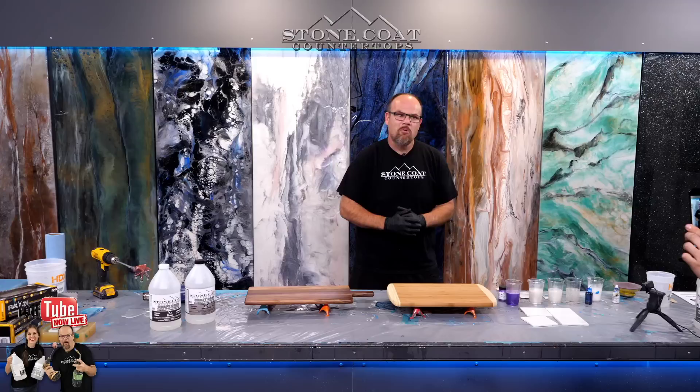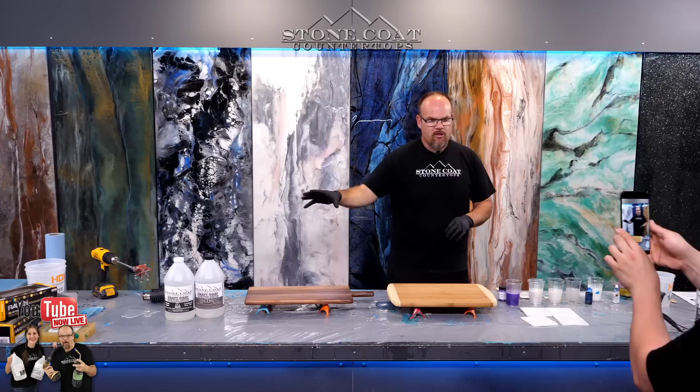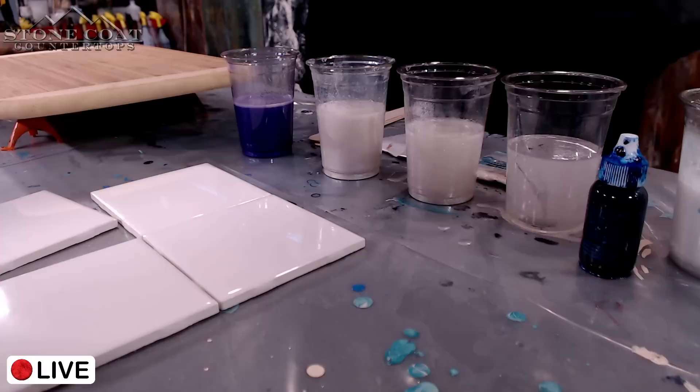Let your questions flow because we're in the comments right now and we're going to answer those for you. So what are we using in this video? We're using our product called Craft Coat. Craft Coat is one of our beloved epoxy products because it's inexpensive to get started — about 30% cheaper than our standard products so that you can try these craft style projects on a budget. We also have our additives already mixed in.